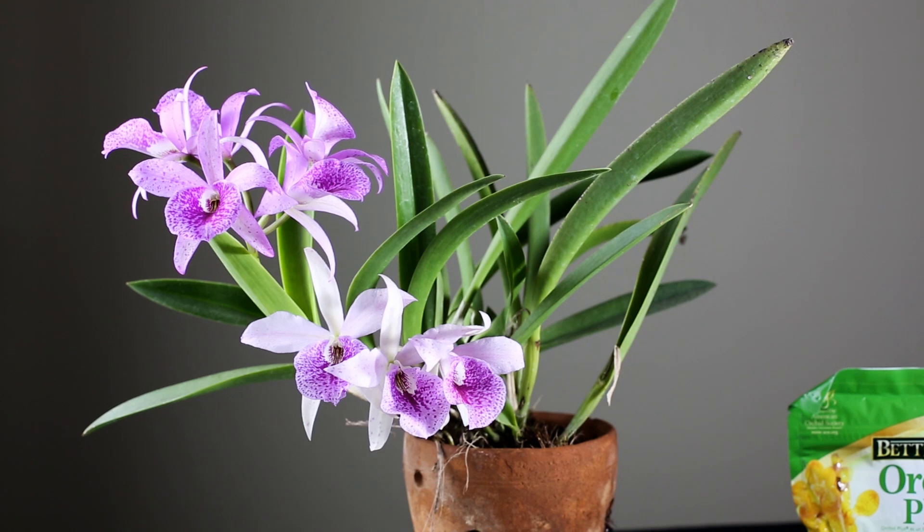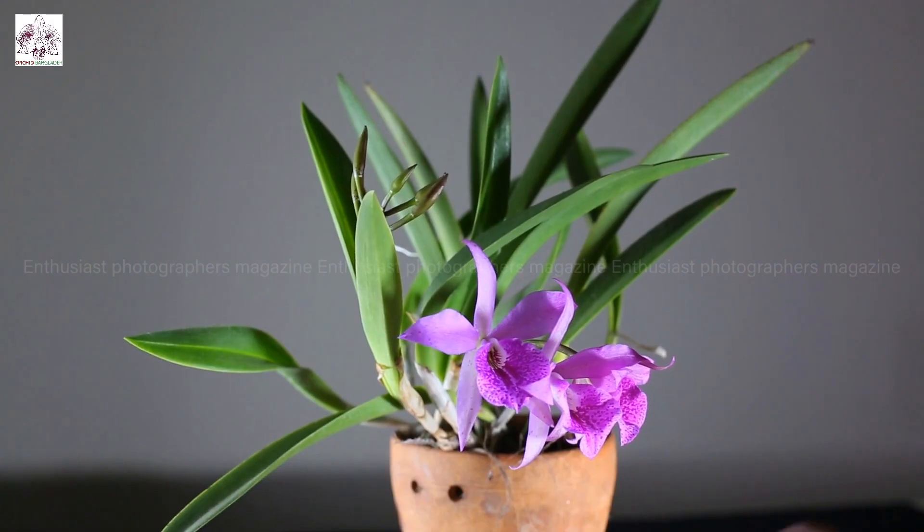We have to clean the phalaenopsis and clean it up. The wet water is used so we can dry the phalaenopsis. We can clean and dry the plant. Thank you so much for watching and visiting our YouTube comment box and Facebook page.